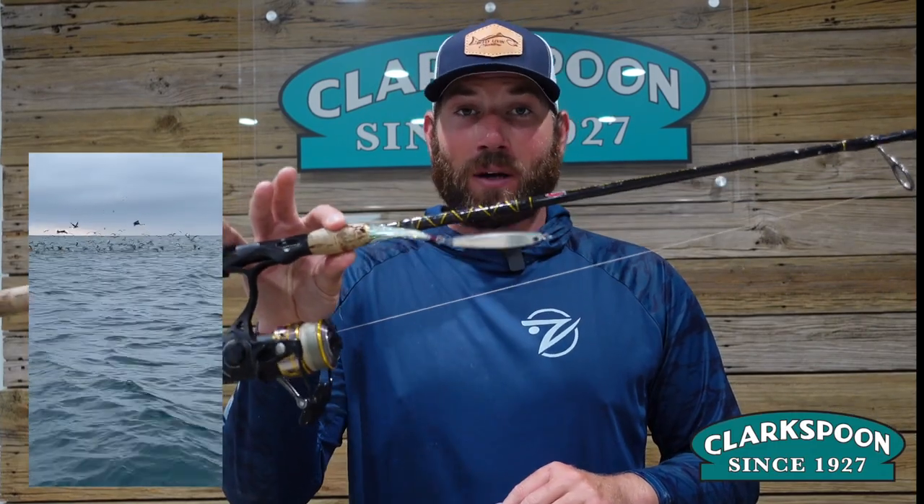Now that we are properly rigged, we want to go over some simple ways that you can effectively use Clarkspoon casting jigs. One of the easiest and most effective methods is when you see actively feeding fish on the surface. This bait can cast a very long distance — if you can cast past that school and retrieve it at a fast pace, it'll usually initiate a bite.